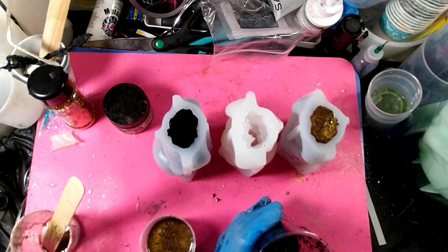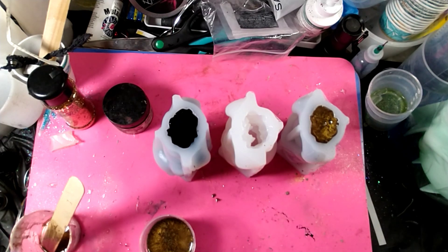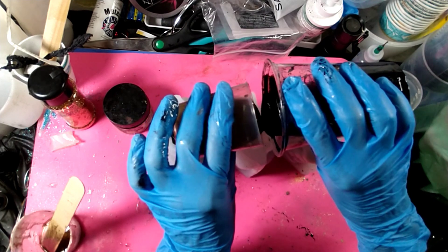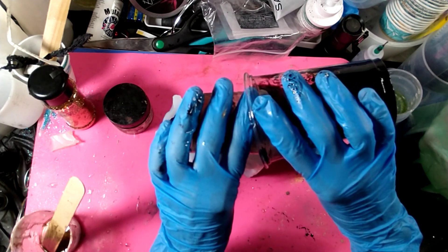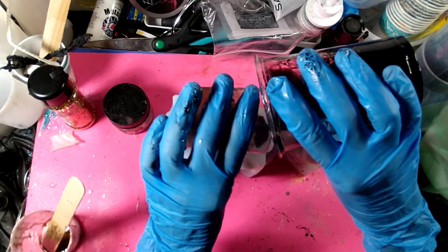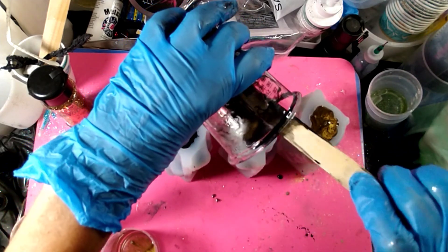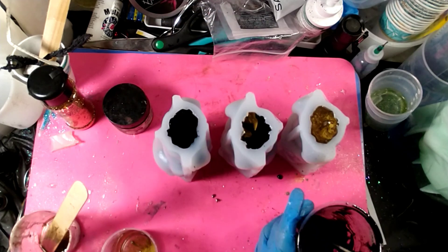This is gonna be cool. I think what we're gonna do on this one is pour the two of them together like this. Let me scrape the cup out here. Let's do just a little bit of bronze here.